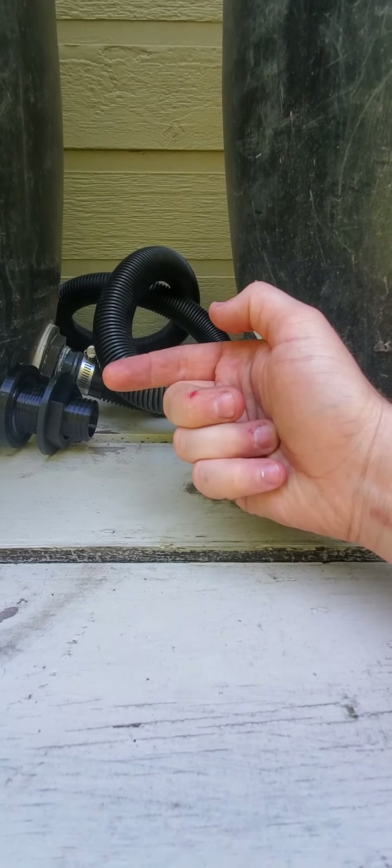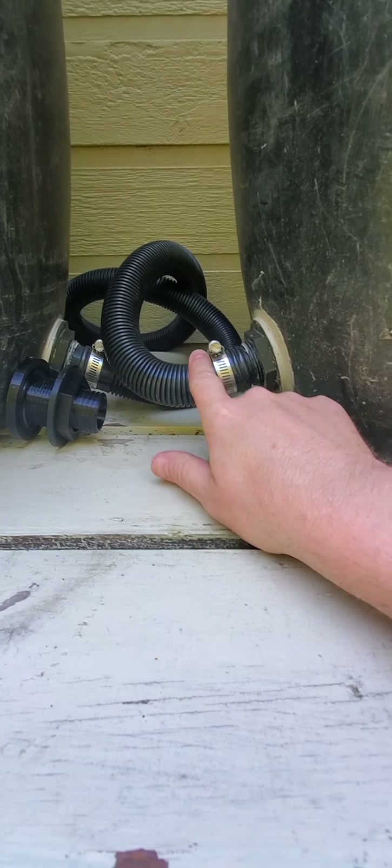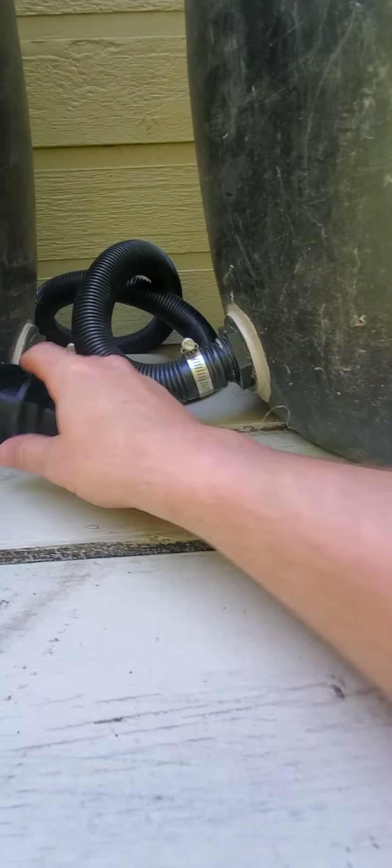Drill the hole, insert the fitting from the inside, put the nut on, tighten it down, and then clamp it up. There shouldn't be any leaks.